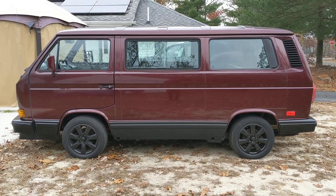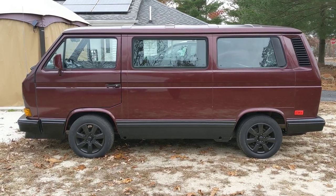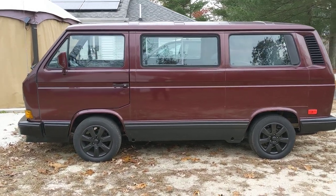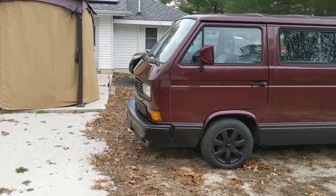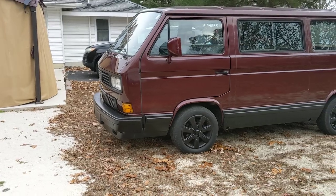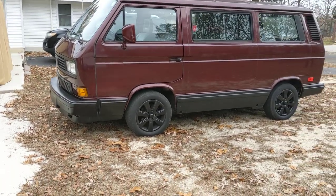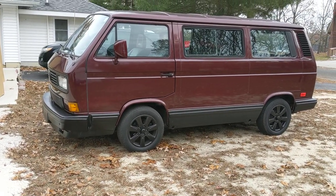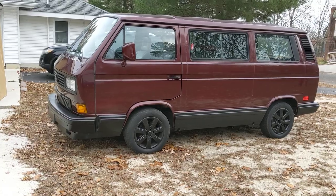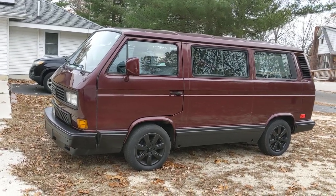So '83 and a half to '85, 1.9 liter. It looked very similar to the earlier ones — the air-cooled and the diesel — with round headlights, chrome bumpers, and the floppy black mirrors. They came in automatic and manual transmission. The air-cooled also came in automatic and manual — I did not mention that, but they did.